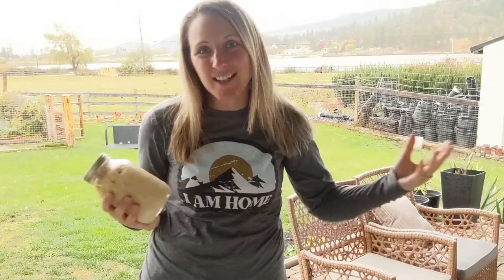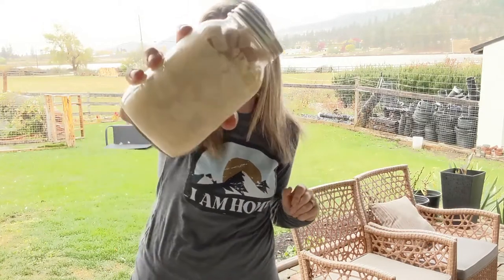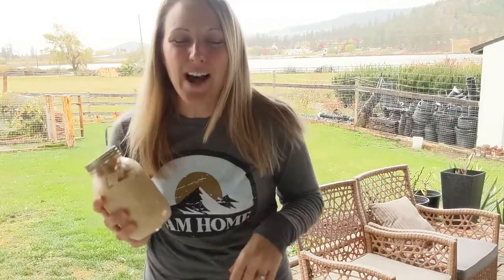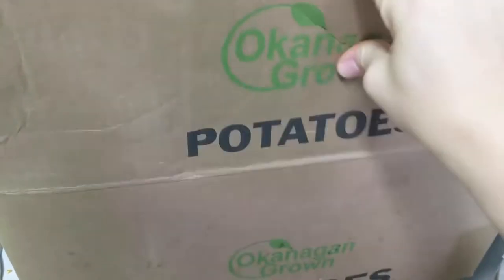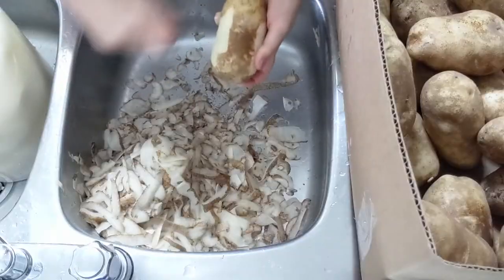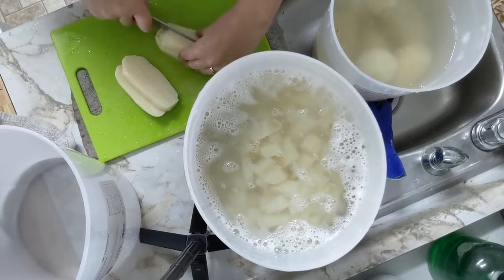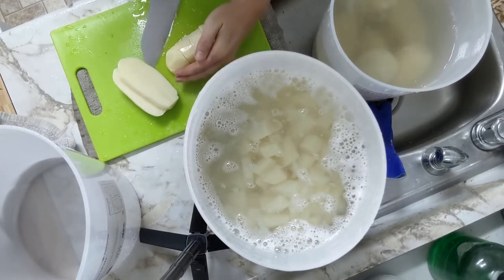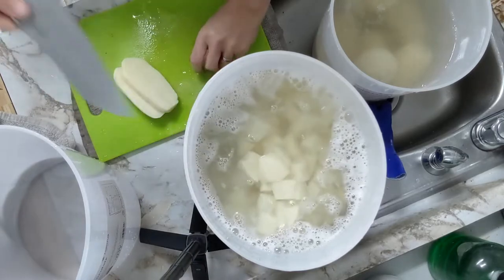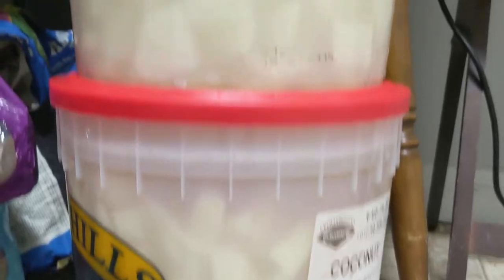Welcome back to Urban Traditionalists. Today we are going to pressure can 28 quarts of potatoes. I bought a 50 pound box of potatoes from my local farmer last week. Yesterday I spent about an hour and a half to two hours peeling, chopping, and prepping them. I stored them all in ice cream buckets, filled them with water, and left them on my kitchen floor overnight. This morning I opened them up and got cracking.